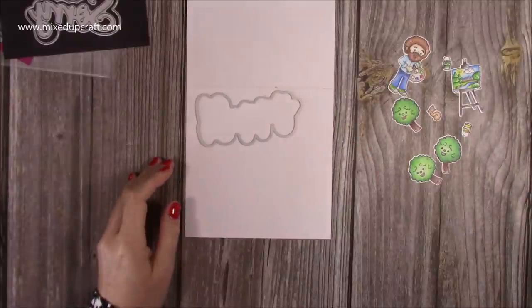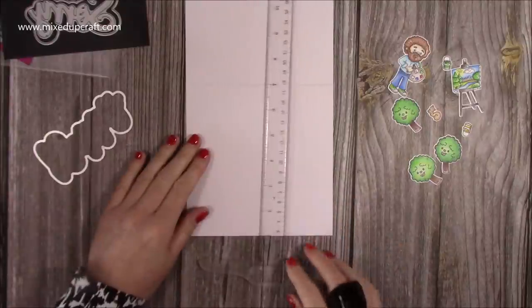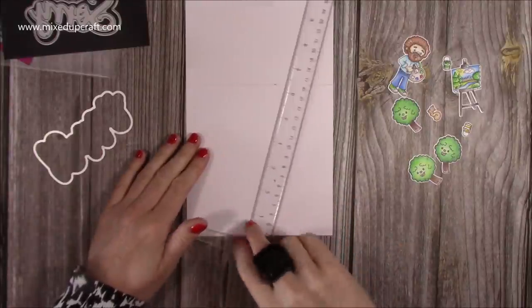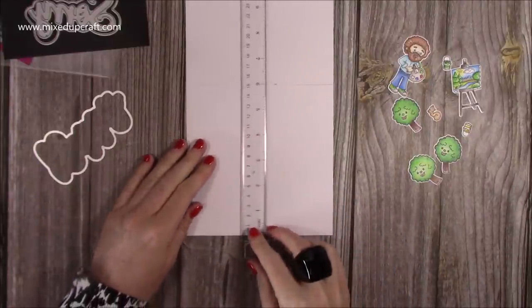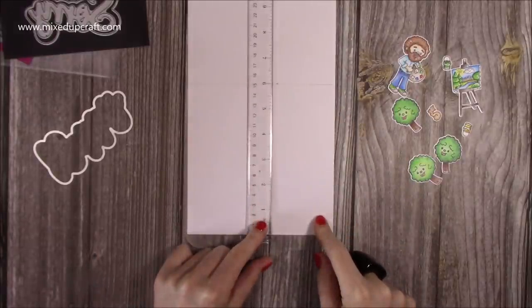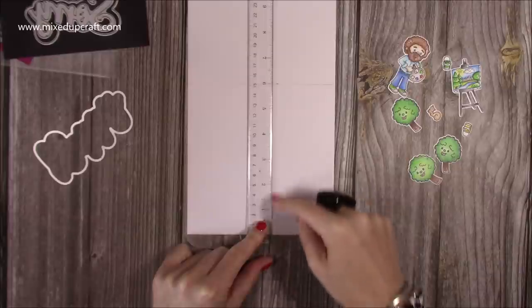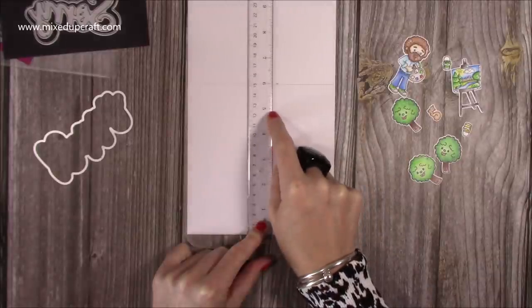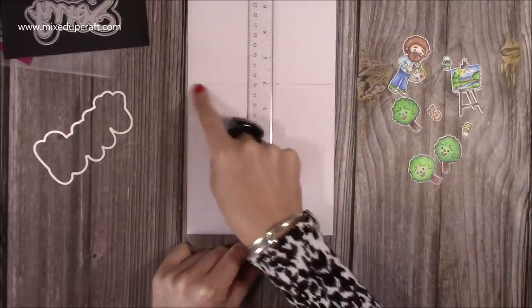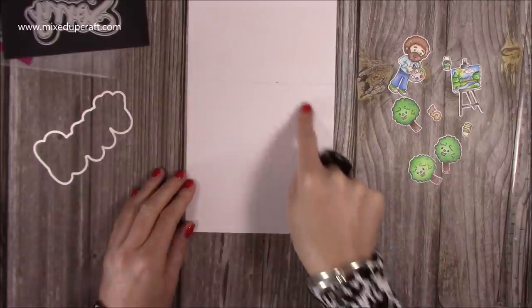I've got my two square ruler here. You want to create the area of the size that your card will be when folded. I've just marked with a pencil here at six inches. So if you're doing a five by seven in landscape, you will mark at five inches. Because I'm doing six by six, I've marked at six and just put a light pencil mark because you will rub that out. So this is now the area that you can work in.